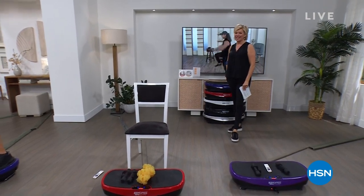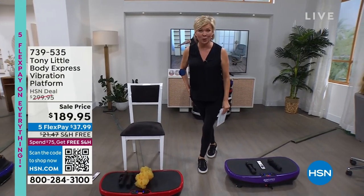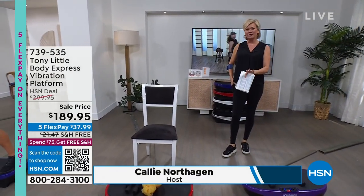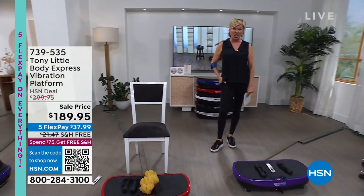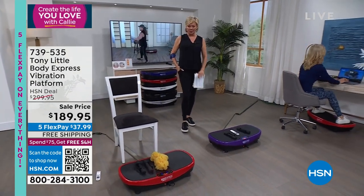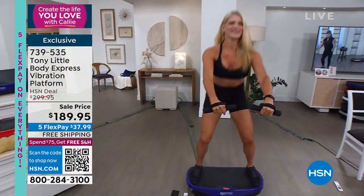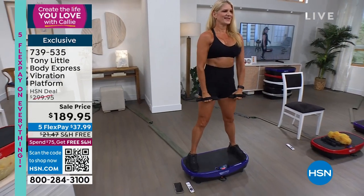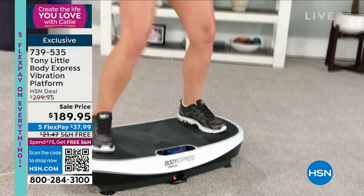Good morning, everyone — Happy Sunday! We start the Create Your Life You Love to Live show a little early. It's the finale; the end of January is here. We've got the way for you to really feel your best without having to work very hard — because of this. It's the vibration platform from Tony Little. He's done something really special: many of you have heard about vibration platforms because they're a big thing in gyms around the country, but none of those offer the curve that this platform does.